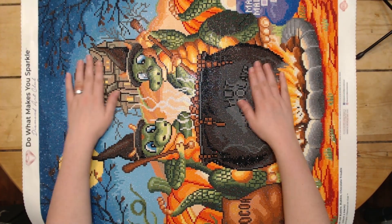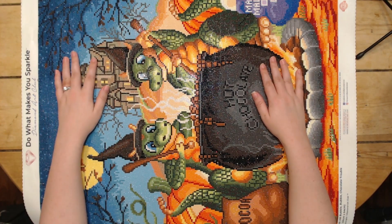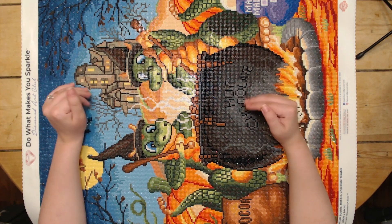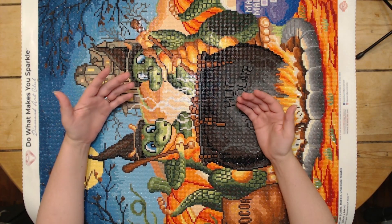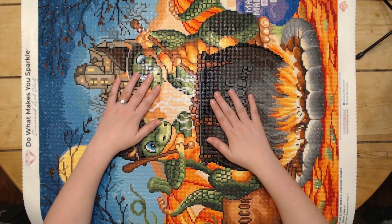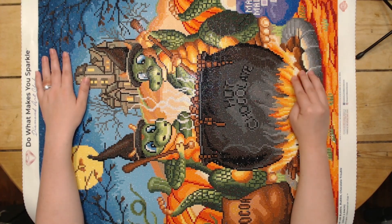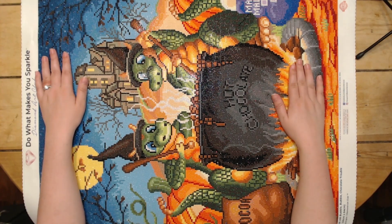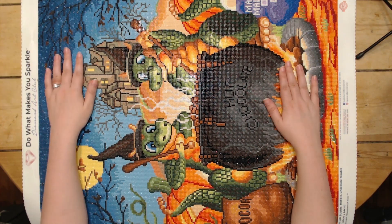I still enjoyed working on it. I had plenty left over. Since they're older rounds and we're moving into an era of Diamond Art Club with their new squares and rounds, I'm not saving drills from older kits anymore — I'm saving them from the newer kits. And I think this was the last old round I had in my stash. I think I'm now completely onto the newer ones.